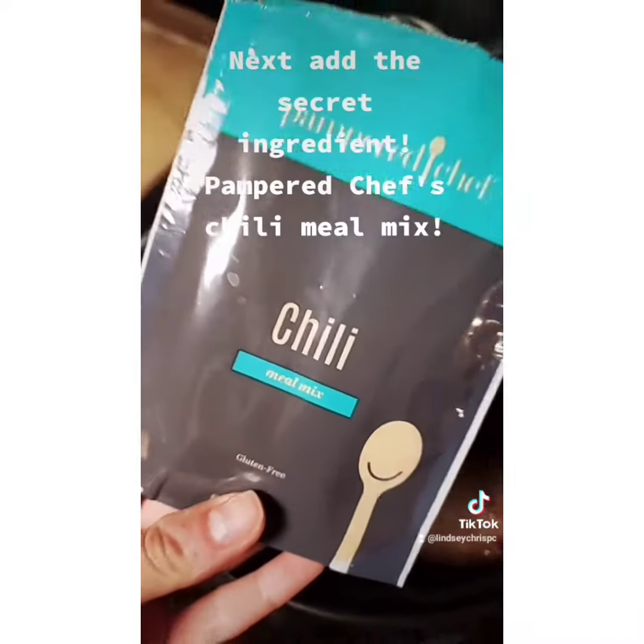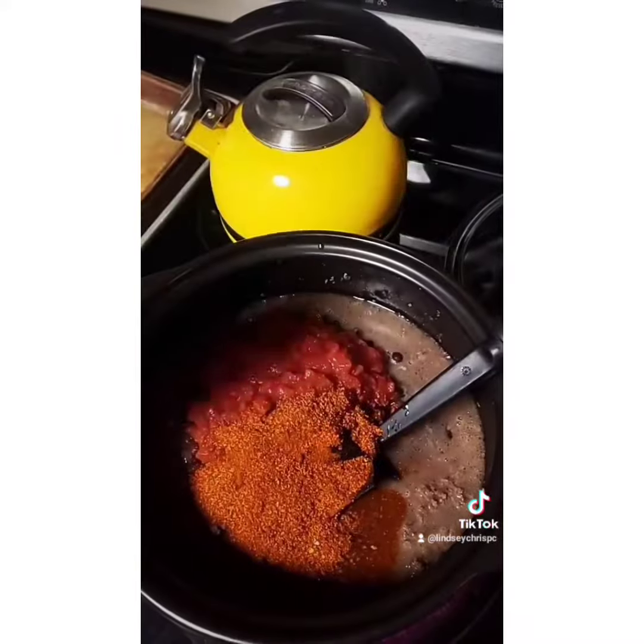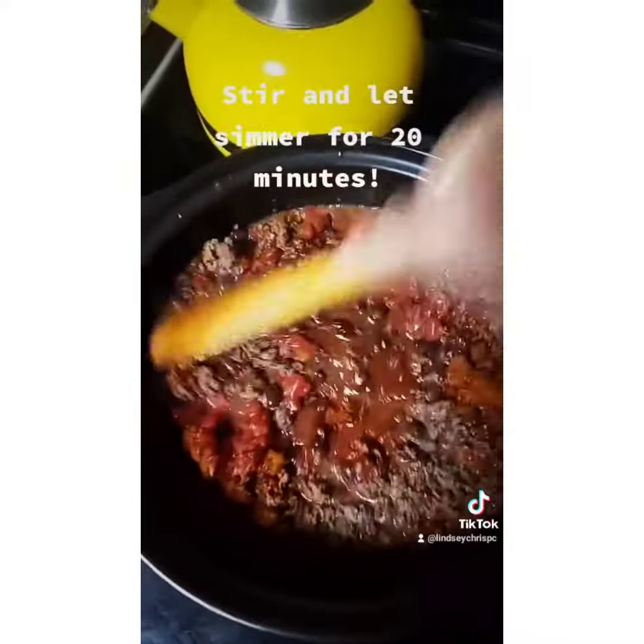Next, add the secret ingredient: Pampered Chef's chili meal mix. Stir and lightly simmer for 20 minutes.